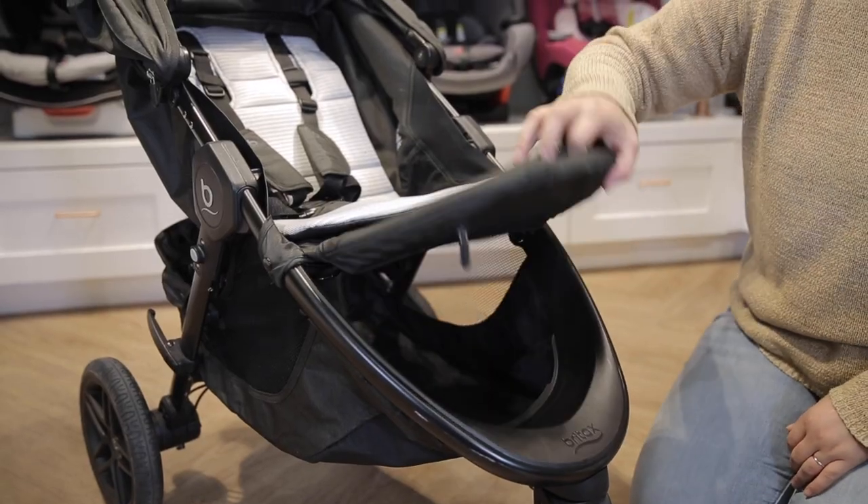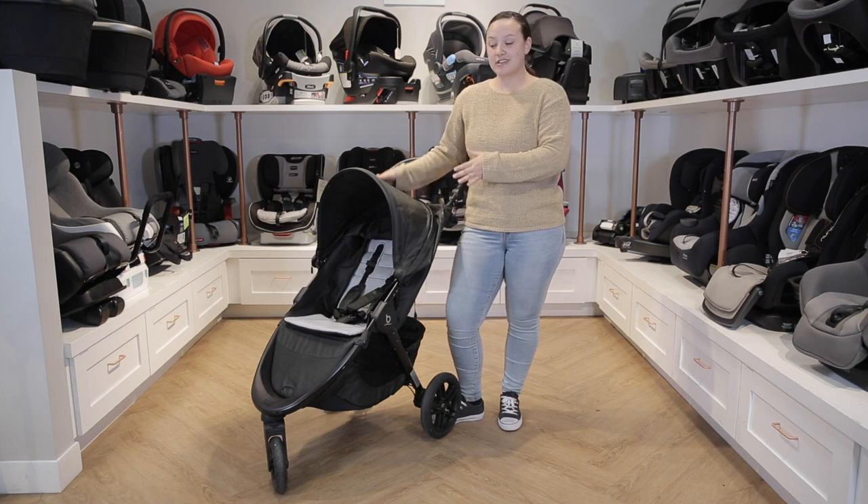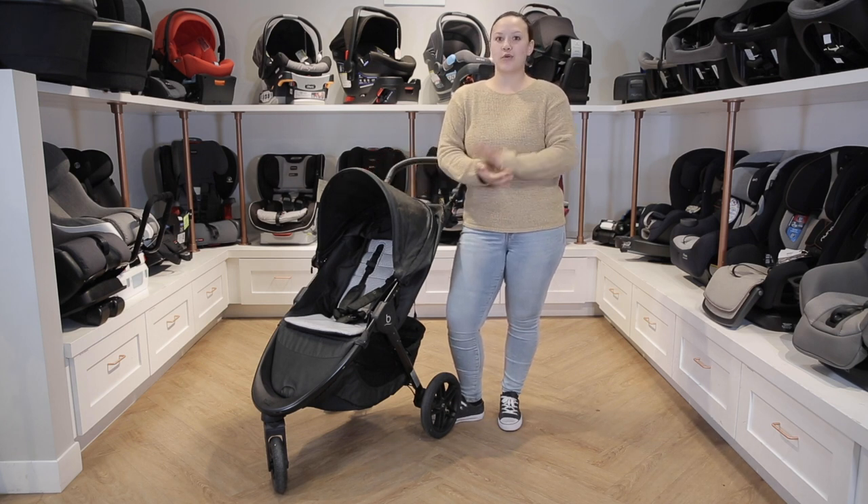Additionally, it has a flip-up calf rest. The stroller we currently have on display is the BeFree Premium, which is actually an upgraded fabric that resists stain, odor, and moisture.